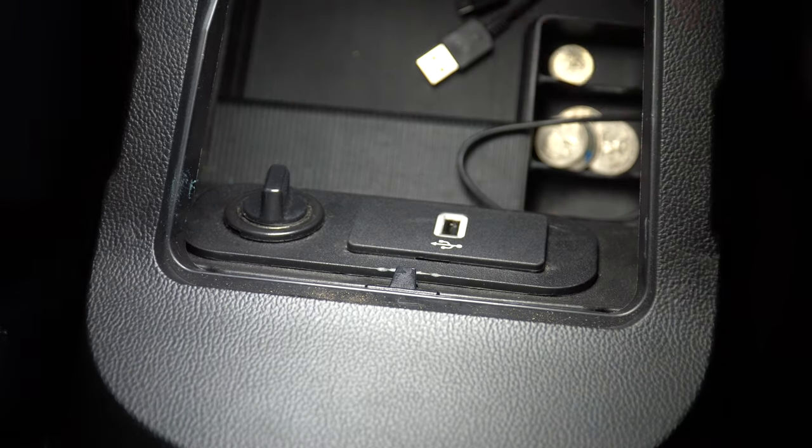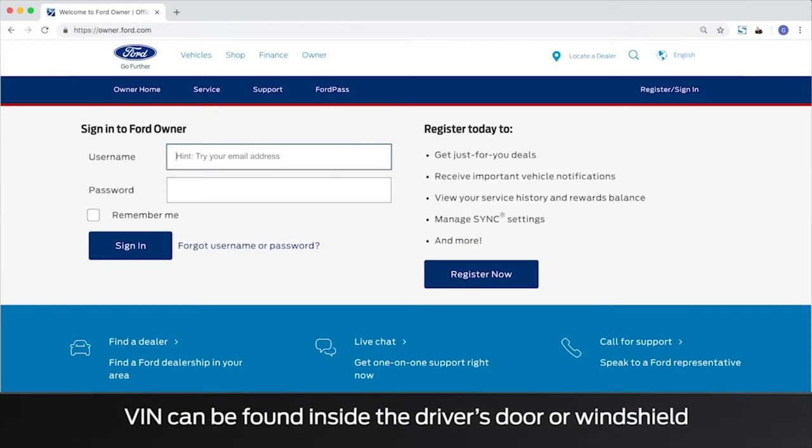Then all that's left to do is just pop this access panel back into the armrest panel. As you can see, this whole process took maybe 10 minutes — it's pretty simple stuff. For the next step, you're going to have to update your Ford SYNC 3 software.